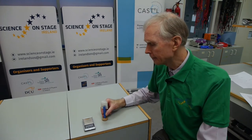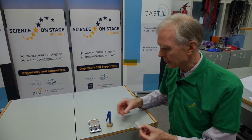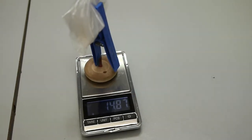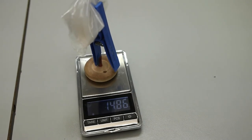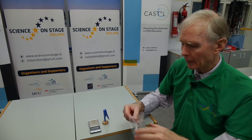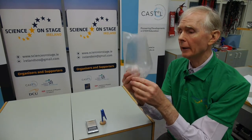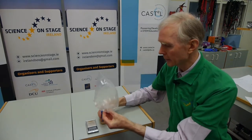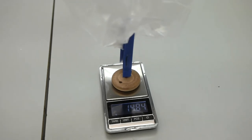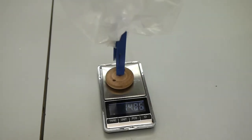Here we have an electronic balance, a clothes peg on a little stand, and a plastic bag. I'll put this on here and see what the total weight is — it says 14.84 grams. If we now inflate the bag, will we get a bigger reading? This holds about a litre of air, and a litre of air is about 1.2 grams. So we'll put this on here and see what happens — and behold, it says 14.84 grams again.